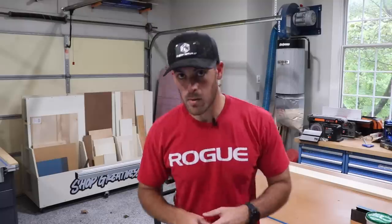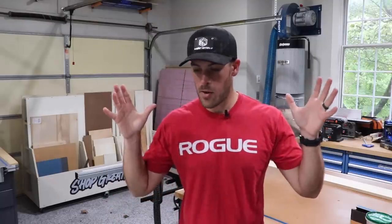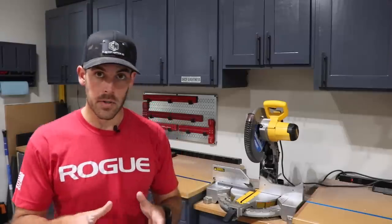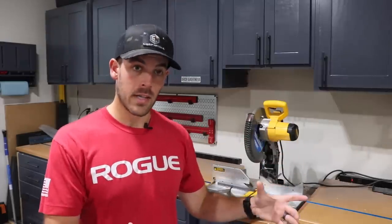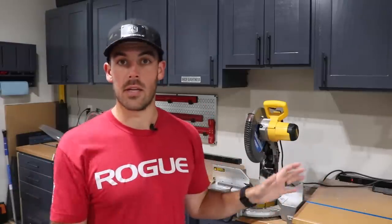With the messy drywall work finally done, we can now build the actual thing that's going to sit inside of the closet. The first part of that build is actually pretty easy — it's just a simple 2x4 frame that's going to sit on the floor that the bench is then going to sit on top of. Once we're done, it'll get trimmed out so you'll never see any of the 2x4s. It's just a structure on which it sits.